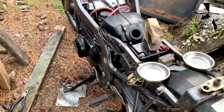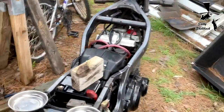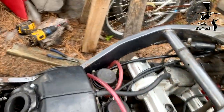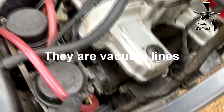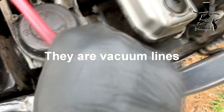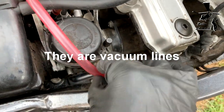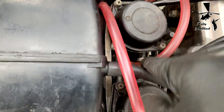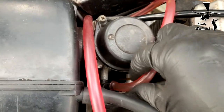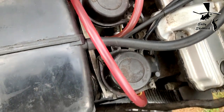I pulled the gas tank off and I think there are some problems with where the fuel lines are hooked up. This fuel line is hooked up to the side of this carburetor and it was just kind of loose — there's no clamp or anything. This was supposed to be hooked up here — I'm just hooking it up here to remind myself where I found it.